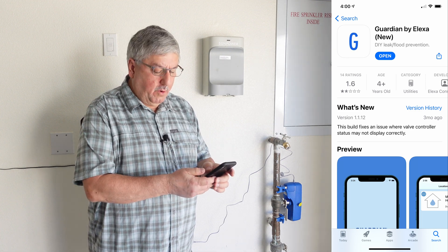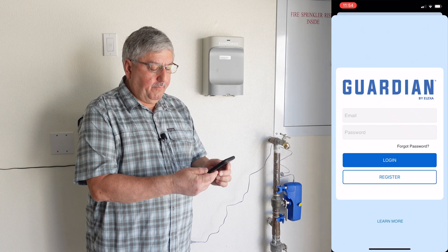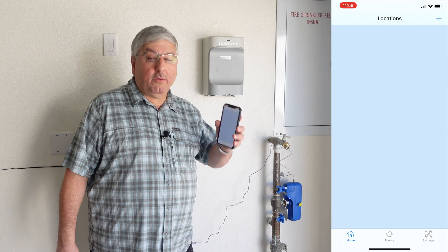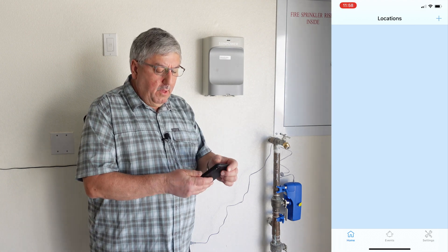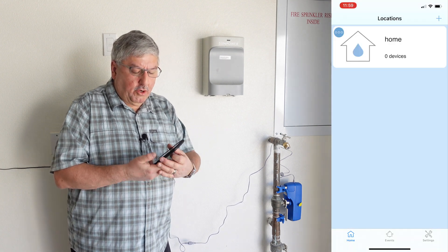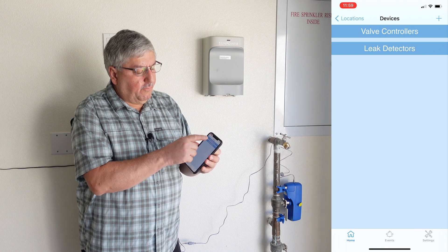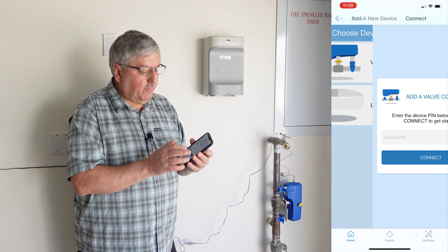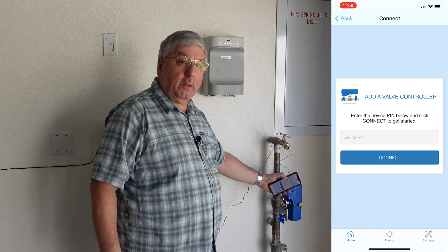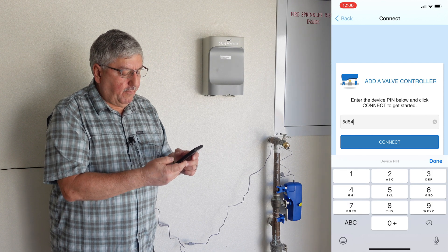Now we're going to hook up the app. Go to the app store and find Guardian by Alexia, then get it — we already have it loaded so we'll open it up. First thing we do is register it: put in our email address and password. After we log in we get a blank screen. We press the plus key, it tells us our location, and it shows we have zero devices hooked up. So now we'll add the valve controller — press valve controller, add it, and enter the PIN. The PIN is on the yellow tag on top of the unit. Our pin is five-delta-five-four. We say connect.